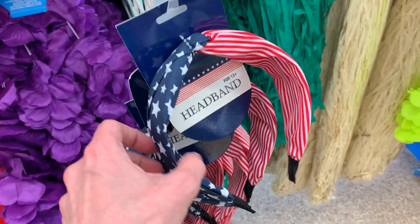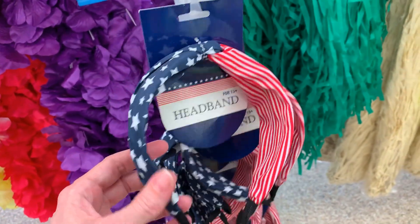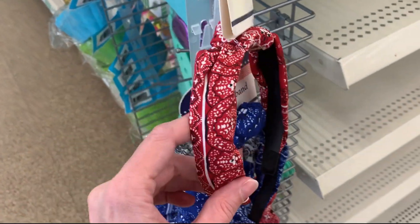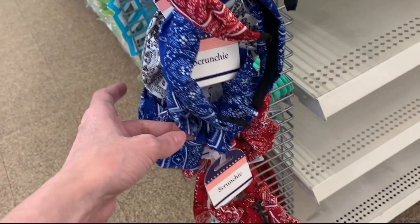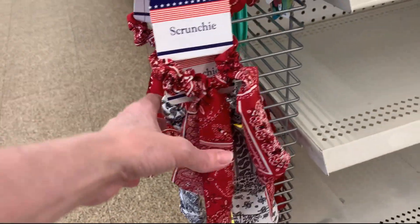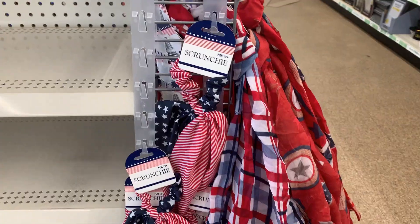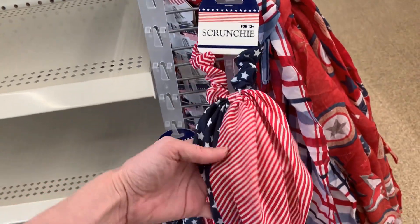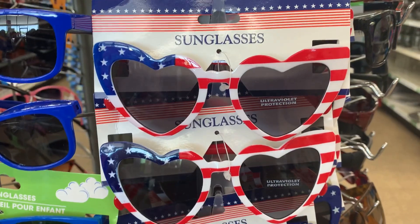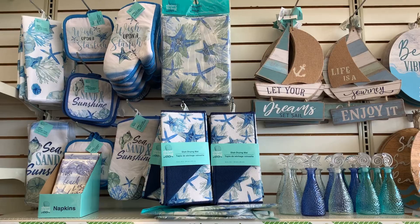There are some cute hair accessories including a stars and stripes headband — a really good deal. You should get this sort of thing at Dollar Tree because I've seen it at Target starting at five dollars and going up. There are also two types of scrunchies — some with tails and some without — including one with a stars and stripes pattern. And there are some cute heart sunglasses for kids.